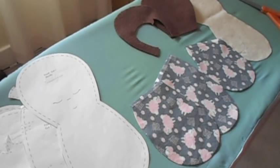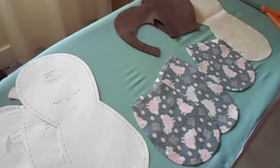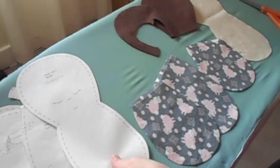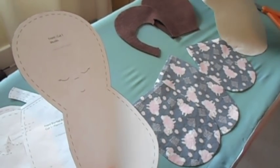I've decided to make a girl baby doll today, so I started by cutting out my pattern pieces from the Sleepyheads doll pattern — you can download that from the Etsy site. I'm going to start by tracing the face from the body piece onto the piece that I've cut out for the body.